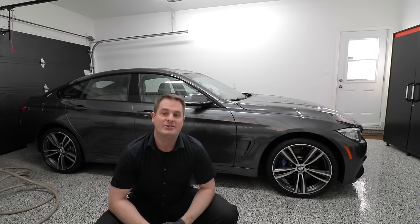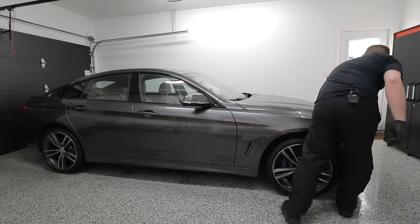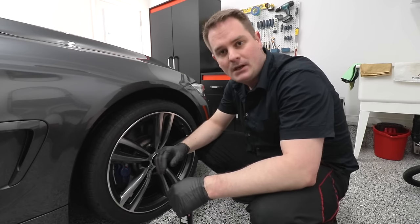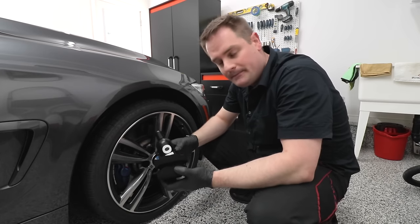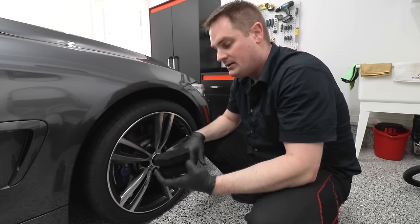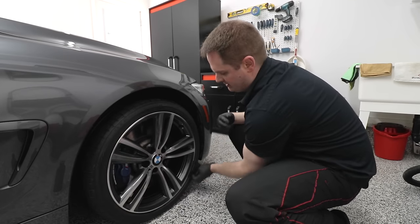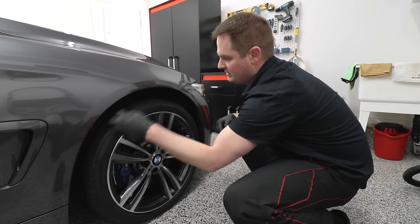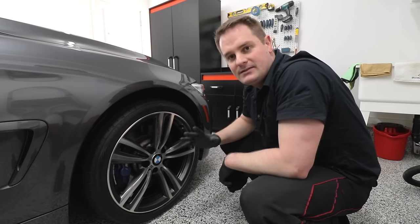We're going to move to the drying stage now. You'll need a microfiber drying towel. If you have a squeegee for the windows, that's fine — if not, you can dry the windows with the microfiber as well. Now that the car is dry, another pro tip: use some sort of tire gel. It gives your tires that ultimate black shine and protects them from the harshness of the sun's UV rays. Put it on a foam applicator pad and apply it to the sidewall of your tires. Now the tires are protected, nice and shiny, and it gives them that showroom look.